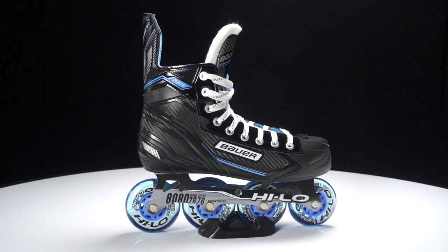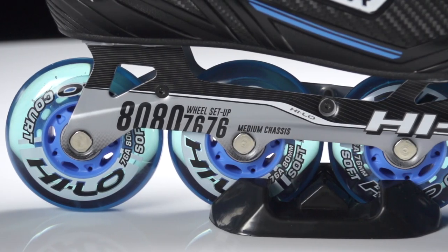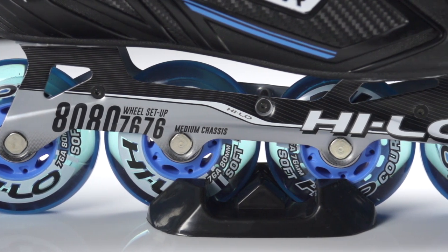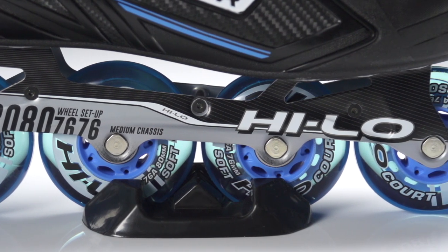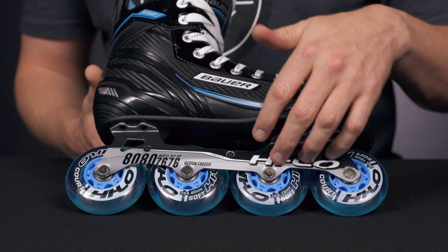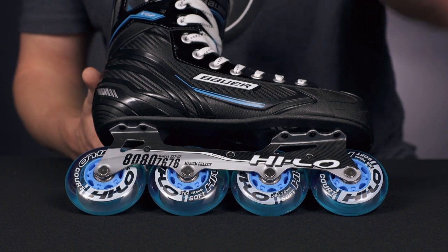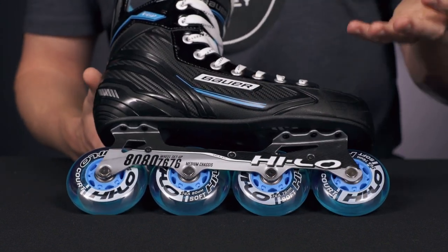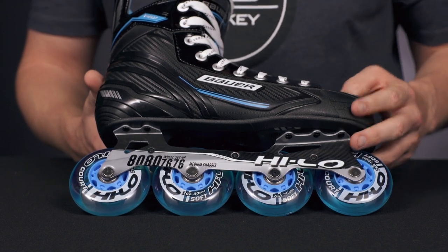Starting with the wheels, we have the Hi-Lo court wheels, which is a multi-surface wheel perfect for playing on indoor tiled surfaces as well as smooth concrete you might find outside, with Hi-Lo bearings — ABEC 5 to be specific — for some great grip and glide. All sitting in the two-piece steel Hi-Lo aluminum ventilator chassis. This Hi-Lo setup means you have bigger wheels in the rear compared to the two wheels in the front, putting you in a really nice angle of attack giving you great agility without sacrificing power.